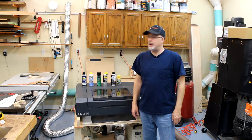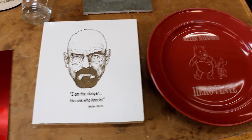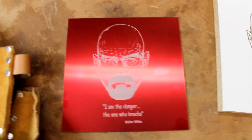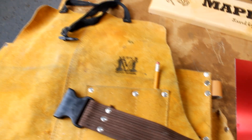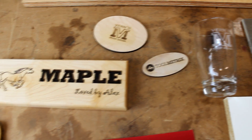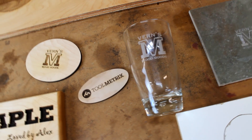Hey guys, it's Paul with Toolmetrics. If you saw the last video I did on this laser engraver, you saw that I was engraving all kinds of things, all kinds of materials. I didn't have any success engraving on metal, however, except for coated metal. That worked great, but non-coated metal wasn't able to get much of an impression on there at all.